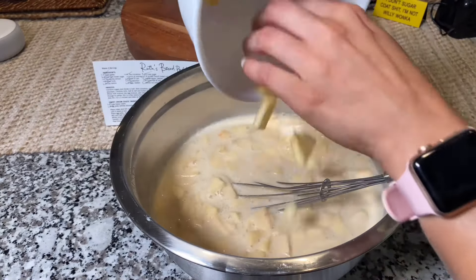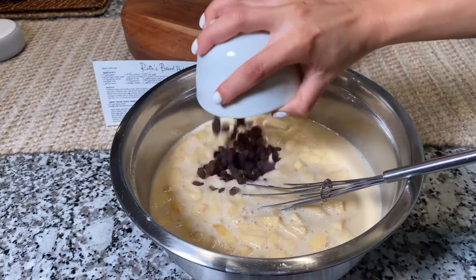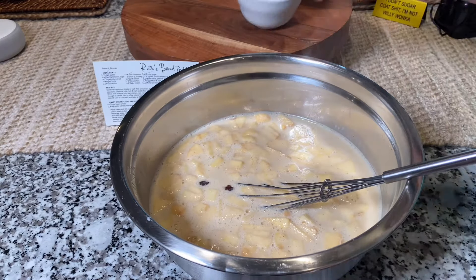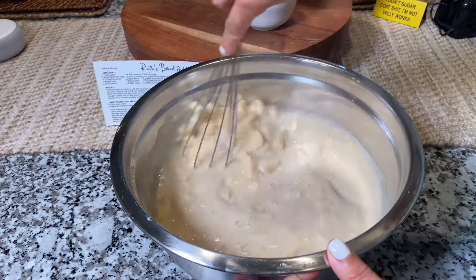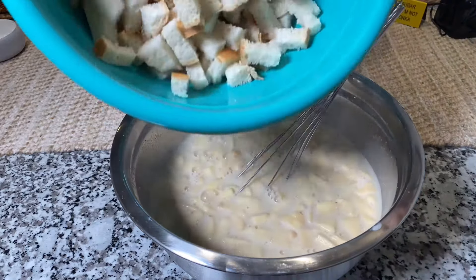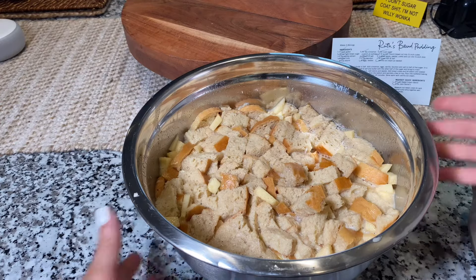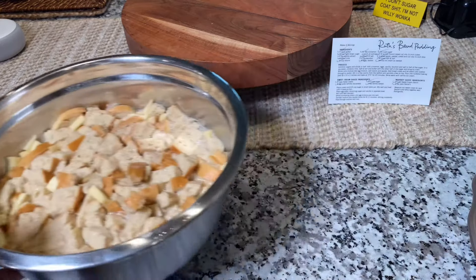Next, go ahead and add your apples, raisins, and then your bread. At this point, preheat your oven to 375 degrees. We're going to put all of these ingredients into an eight by ten by three inch pan and cook this for 45 minutes.